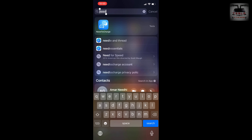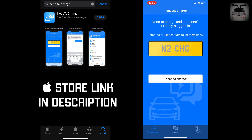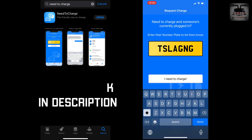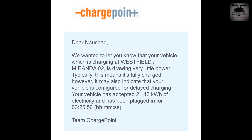I also want to introduce an app called 'Need to Charge.' Download this and set it up so that if somebody wants to charge and get priority, all they need to do is enter your car's number plate. That will send you a notification saying someone wants to charge, so you can choose to go and remove your car, giving them the opportunity to charge.